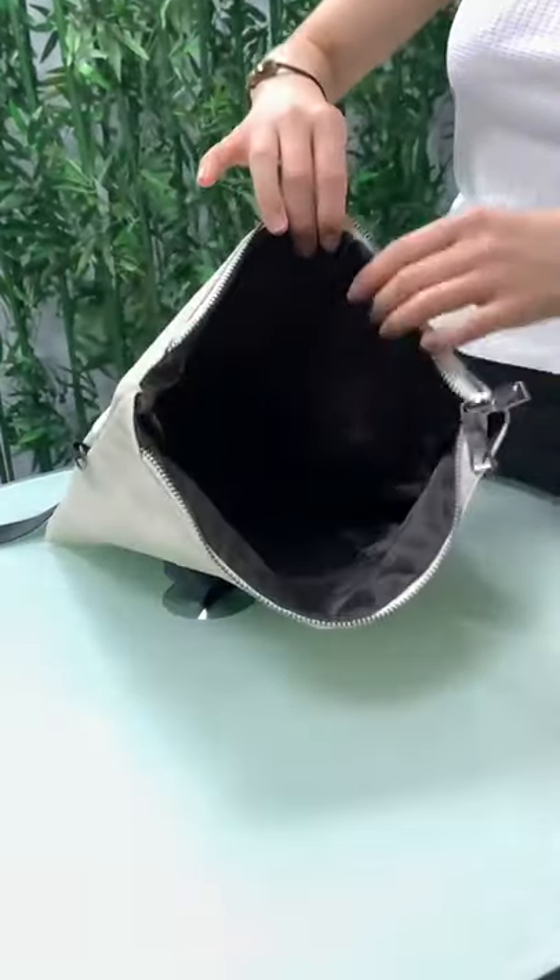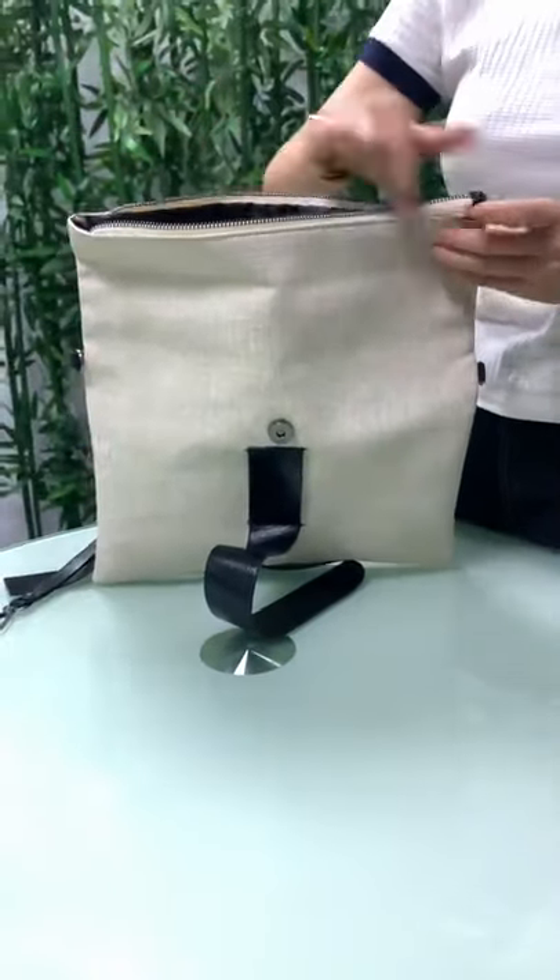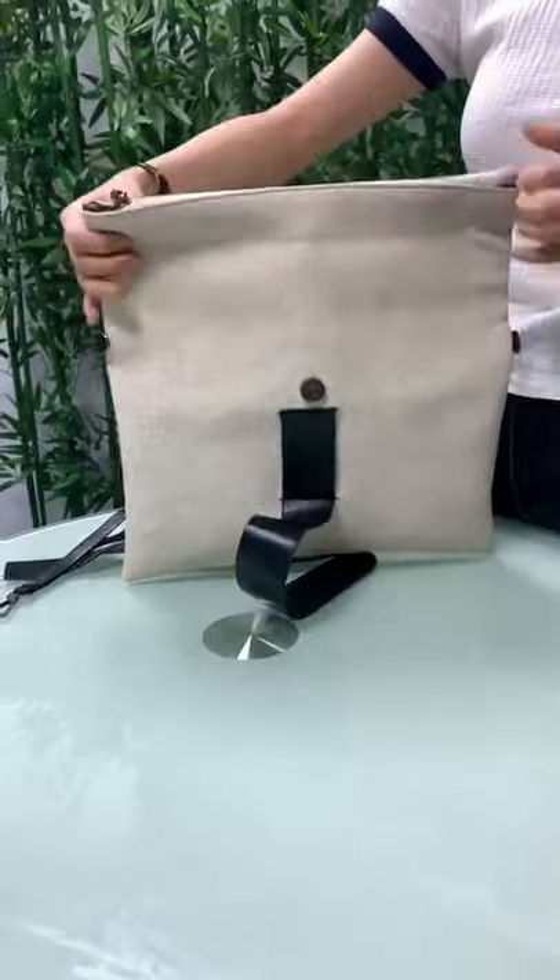Inside the storage space, you can put iPad, mobile phone, valuables in there. Close it like this.